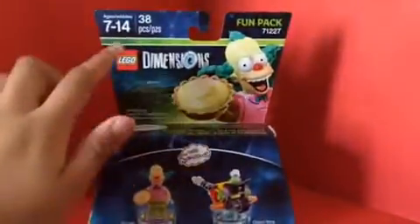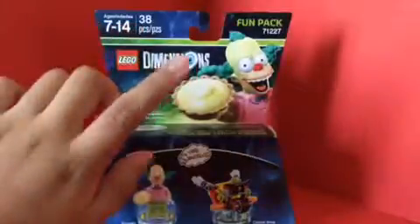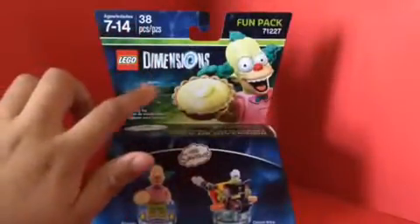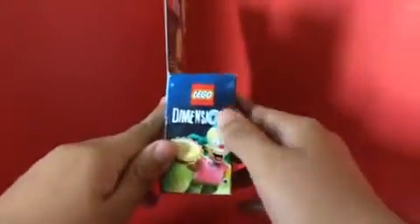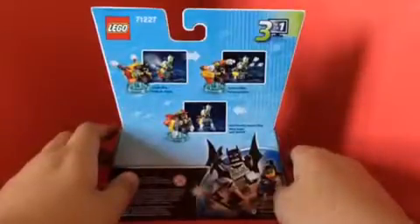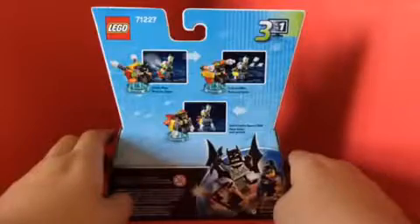The packaging is recommended for ages 7 to 14, 38 pieces, fun pack, LEGO Dimensions. There's a picture of Krusty with a Springfield background, and the figures are shown on the side — same image as the front and on the back. The Clown Bike turns into the Cannon Bike and also turns into the Anti-Gravity Rocket Bike.